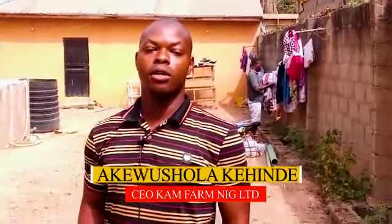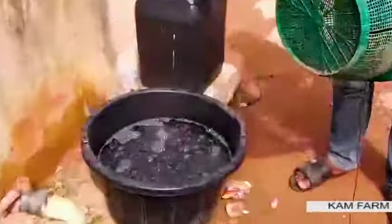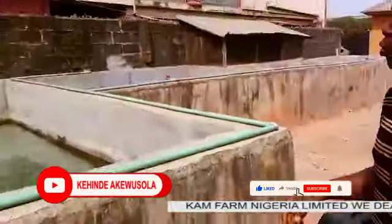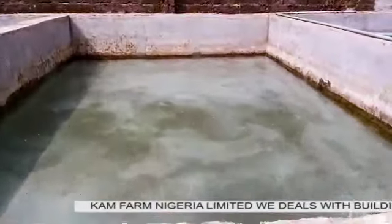I'm here in the Abadou area to supply 5,000 fingerlings to the farm. We have already arrived and the fish are being stocked inside the pond. As you can see, the water is very good and very transparent.